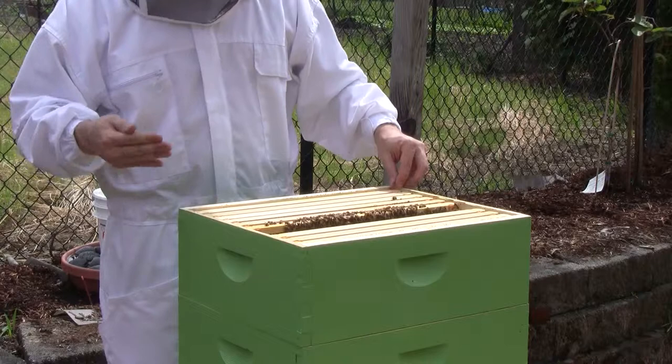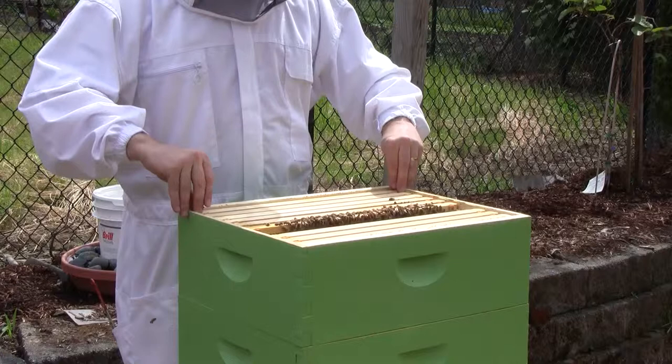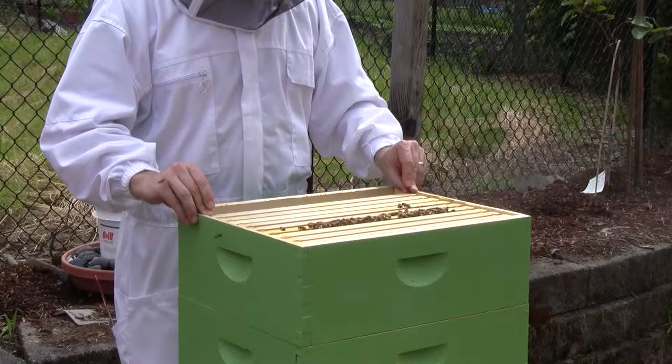I think I'm going to take a look at the next box down, and maybe move a frame of brood or two up into this chamber to finish the pyramid.